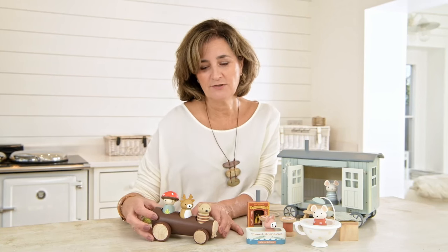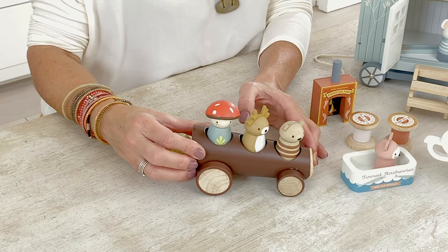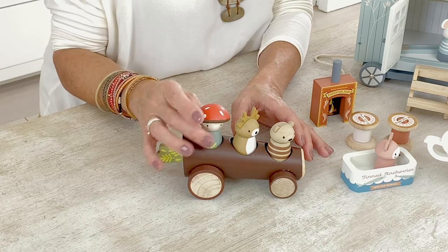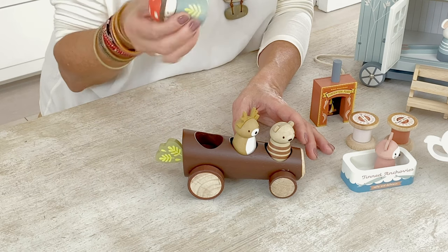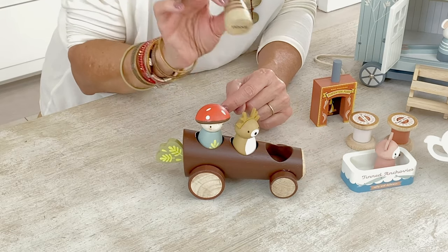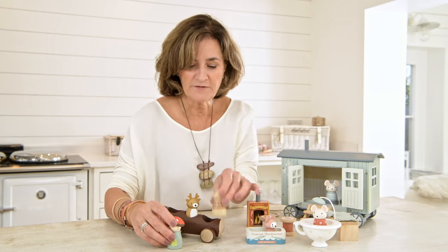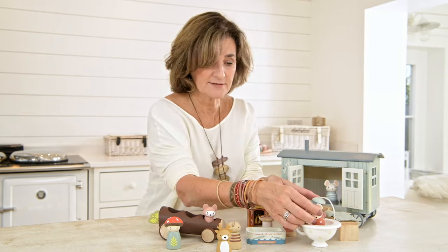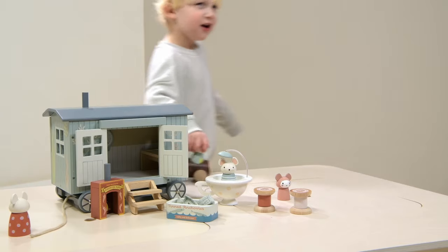The second addition to the range this year is this really lovely Timber Taxi. The set includes three characters: we've got Fungi — he's a mushroom, get it? — we've got Robbie, and a little beaver called Woody who's been chipping away at the timber. Obviously they can come out of their little vehicle and give a lift to their friends Boo and Mabel.